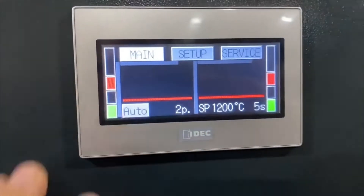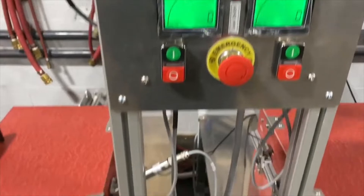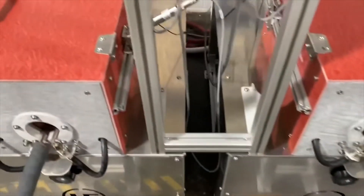We can hit main and I will run the system and demonstrate this operation. As you can see, before we run it, both of the rods are pulled outside the furnace.